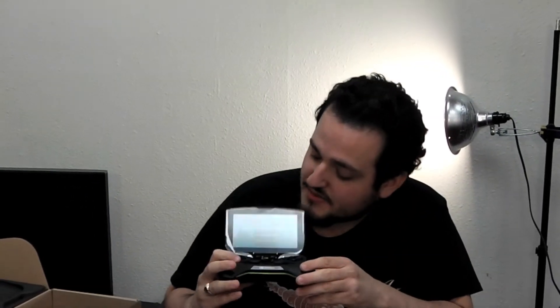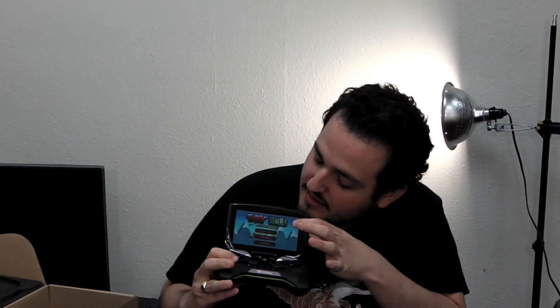As you can see, this is running full Android. No problems, no hiccups, and let's check out what this puppet can do.